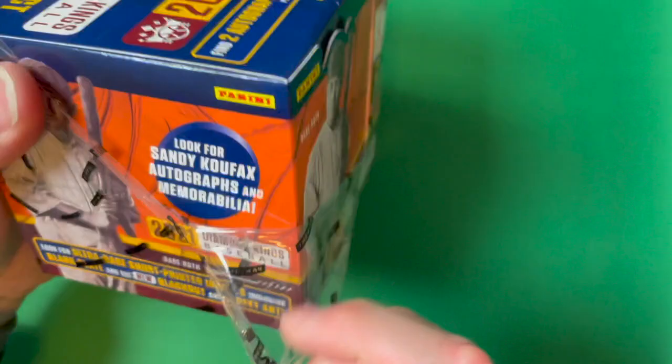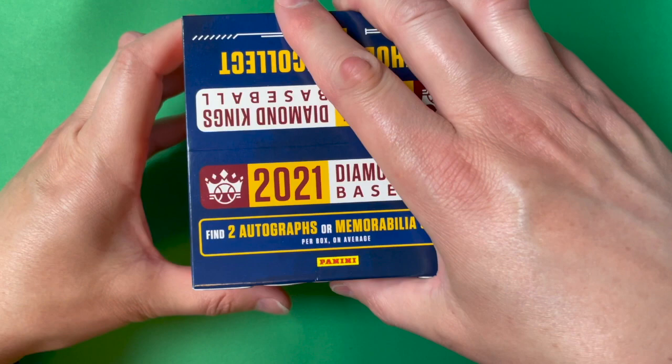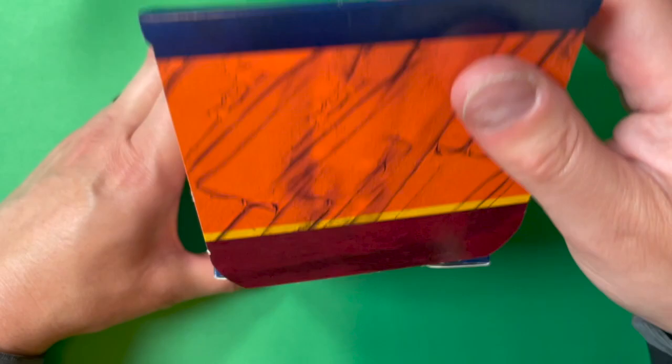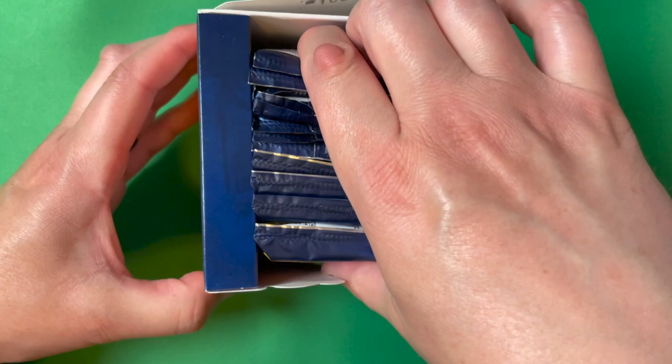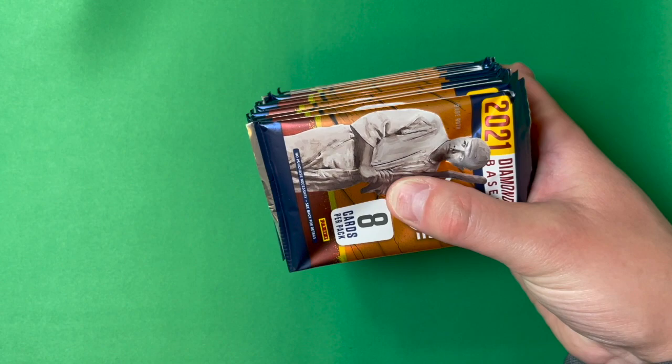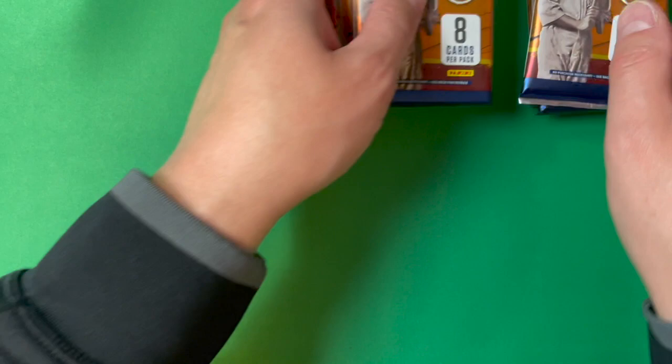I love these cards — as soon as I saw this come out I wanted to get a hobby box to open and share with you guys, and also for my personal collection. Ripping packs of cards is definitely a lot of fun. The packs come in this cool little display box — if you see them at your local hobby shop, this is what you'd be looking for. There should be 12 packs, and counting them out, we've got exactly 12.